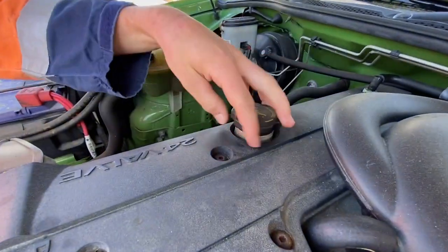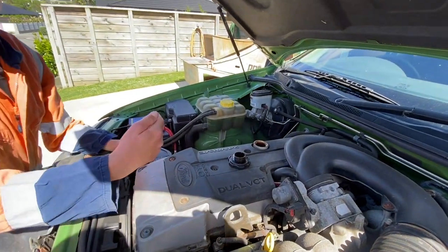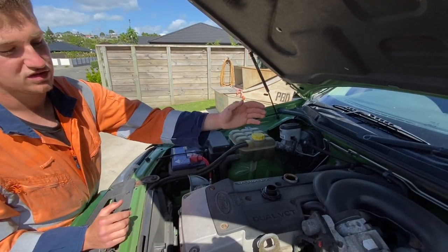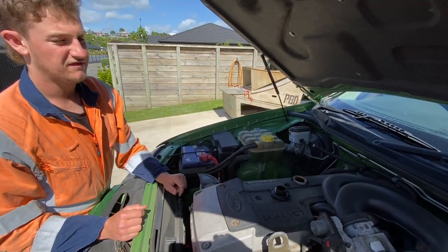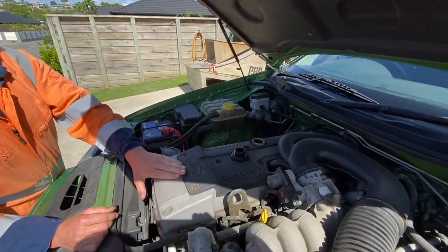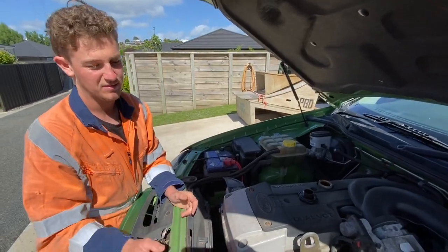First thing you want to do is take this filler cap off. This is so when you undo the drain plug on the sump, instead of it going glug glug glug, it will just come out a bit easier and flow — try to get all of it out. We've also taken it around the block so it's not warm but not exactly hot either, so it can flow out a bit better.